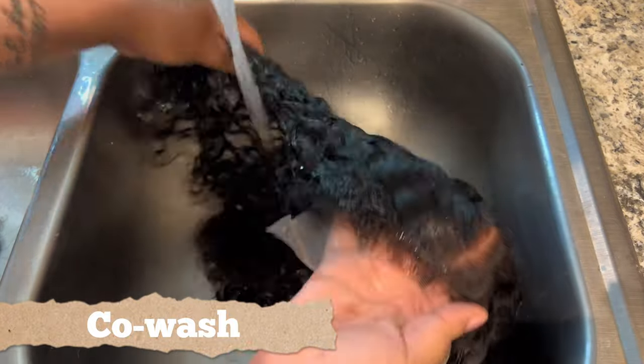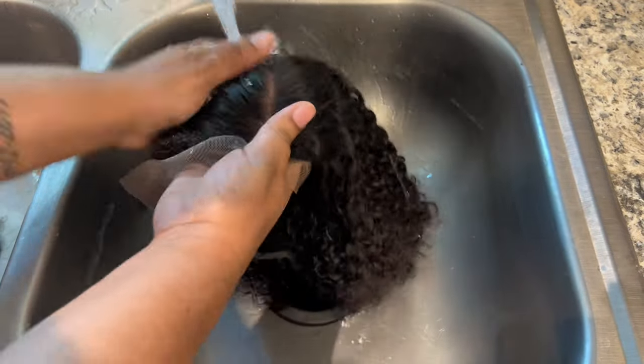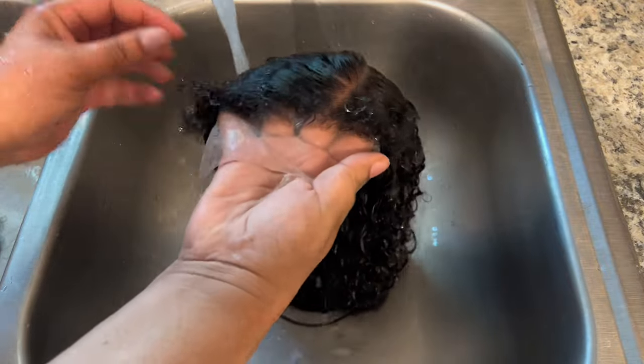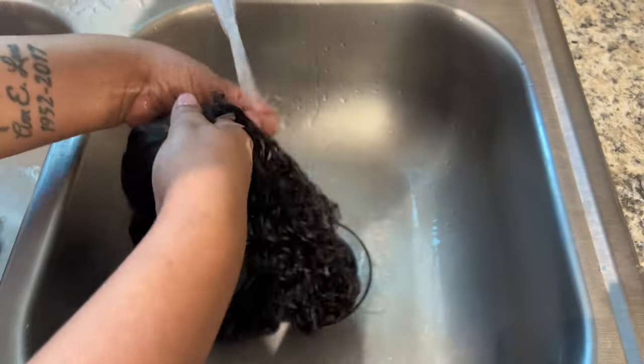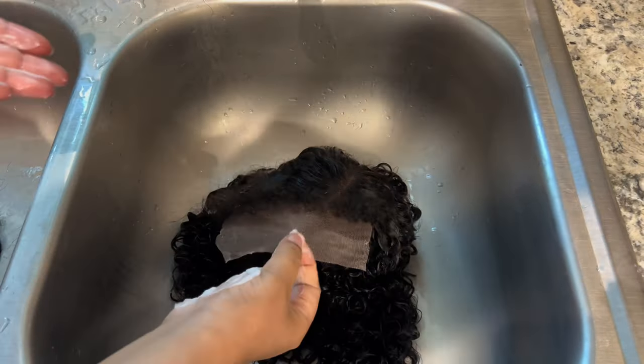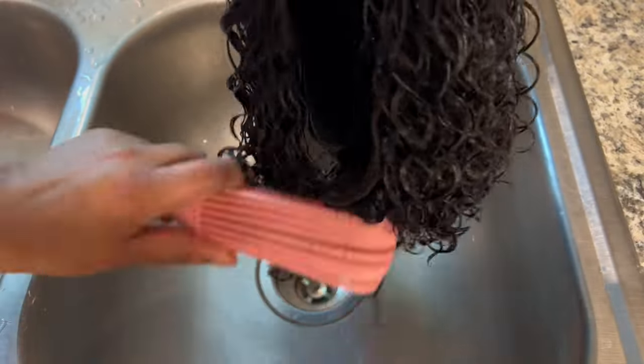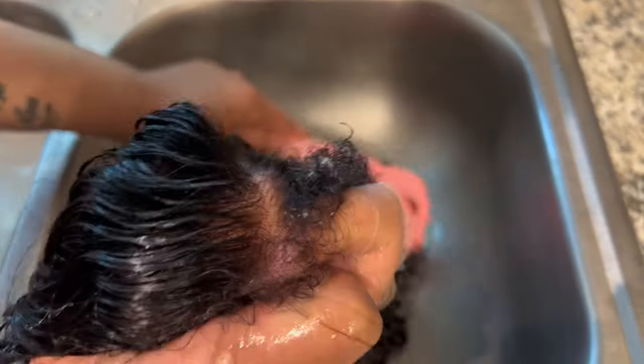Now let's go ahead and co-wash this unit. I'm getting the unit completely wet with water, making sure every strand is wet. Co-washing is a good idea to get out any unwanted smells, kinks and tangles, and shedding, as well as prepping the unit to define the curls. I'm taking some Aussie Miracle Moist conditioner and putting that all over the unit, making sure to avoid the lace. Running my fingers through with conditioner, then using my detangling brush from root to tip, paying attention to those kinky edges as well.